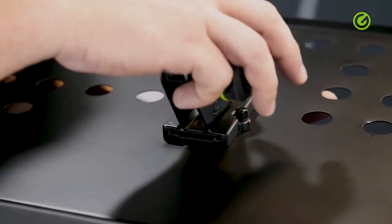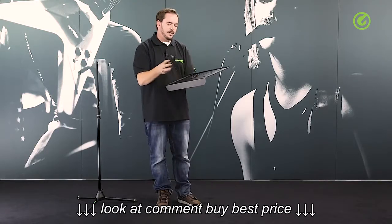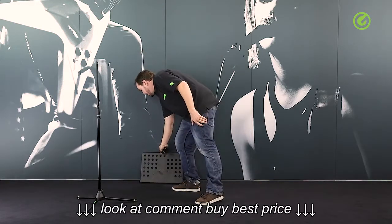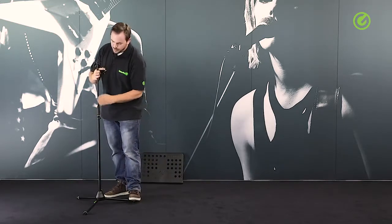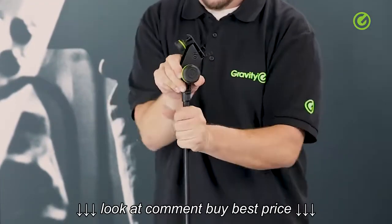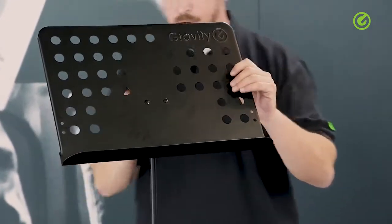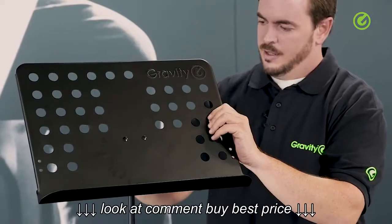Once you're done you just tighten the knob here to fix the plate. When mounting the plate onto the stand, it probably makes sense to first mount the clamp and then slide the plate onto it. You can also release the stand and just hold and turn on the bottom — that's in my opinion the easiest way to mount something like this. Then we'll just slide the plate on and adjust the set screw.